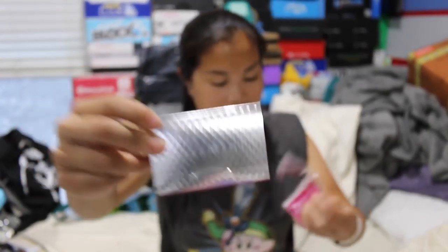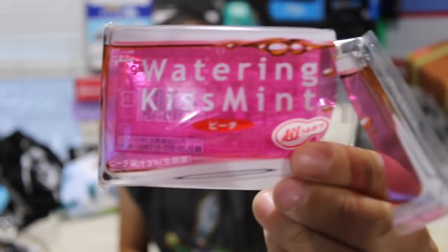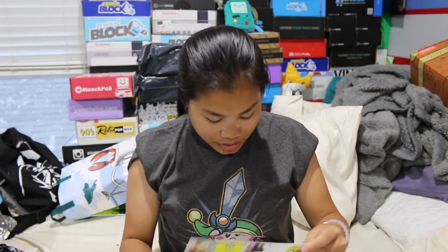The last item in this month's box was gum — Watering Kiss Mint is what it says. I think it was grape flavored. They're like half the size of American sticks of gum. When you open it it's like your standard Japanese gum — very smooth, very thin, very soft, but a little bit thicker than your normal Japanese gum. It's very tangy. It tastes of Asian grape — definitely Asian grape — it's a little bit tart. I don't mind this at all. It reminds me of Sanrio whenever you have gum like this.